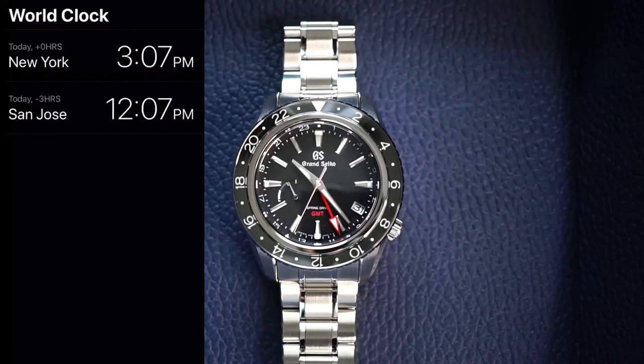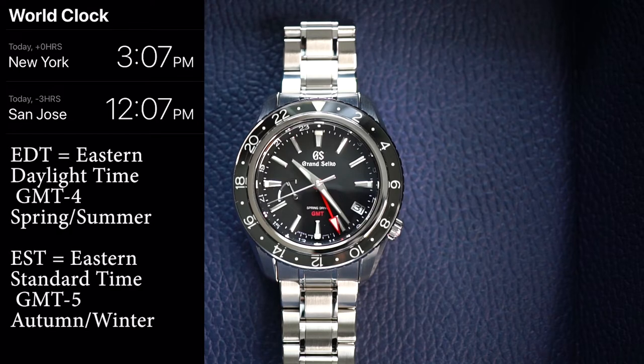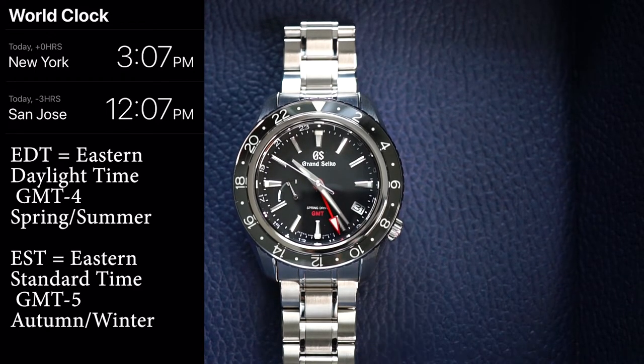Right now the time in my room is 3:07 p.m. in New York and we are in Eastern Daylight Time. What I'm going to do is set my GMT hand to the current time at home, also known as our home time, which is denoted by the red GMT hand.